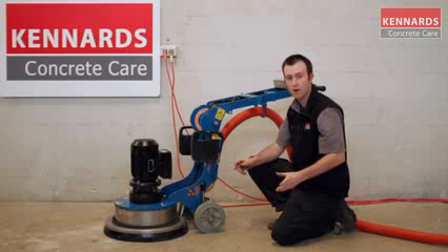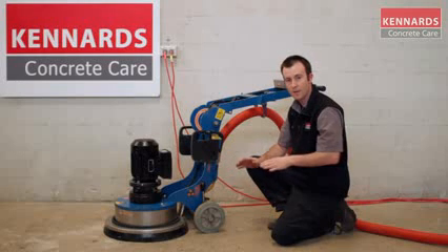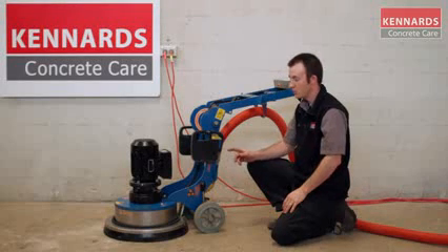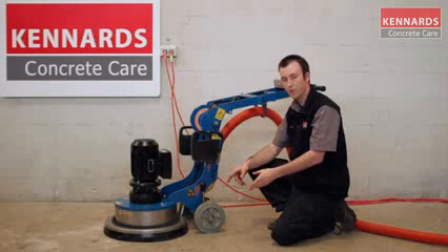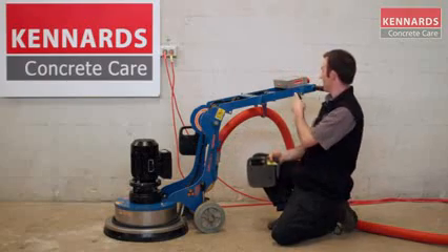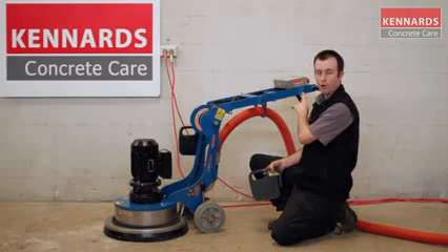If you still find you're fighting the machine from side to side, you may need to go slightly forward or slightly back. With the placement of the weights, for heavy-duty grinding you can have the weights sitting on the ground on the machine, or you can take the weights off and put them up the top of the machine for light grinding.